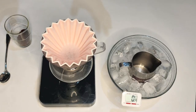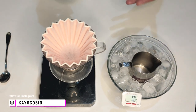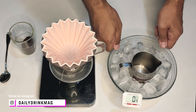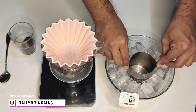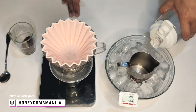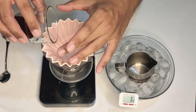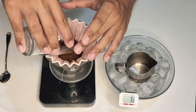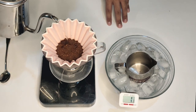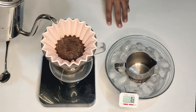This is a quick brew guide for making cold coffee without any ice inside the drink. What we're using today is an ice bath, and inside the ice bath is a stainless steel metal pitcher which we will put our coffee into later. We're using 13 grams of ground coffee and 195 milliliters of water — a standard 1:15 coffee-to-water ratio.